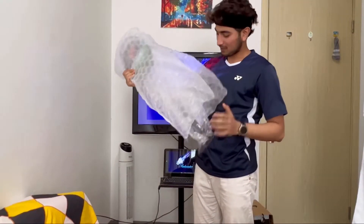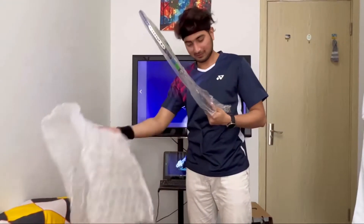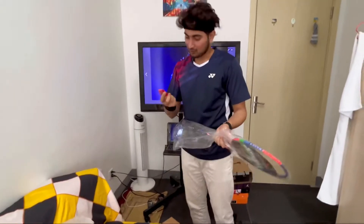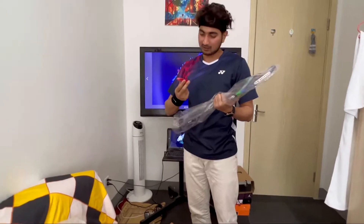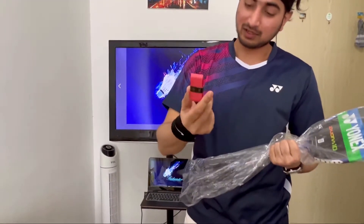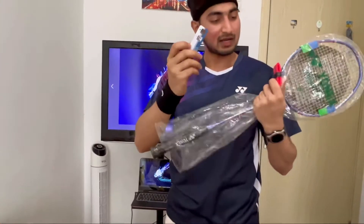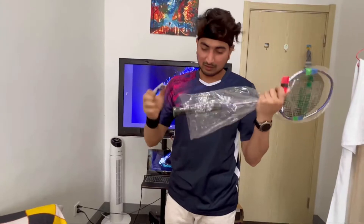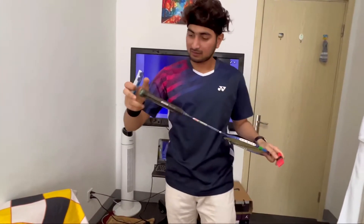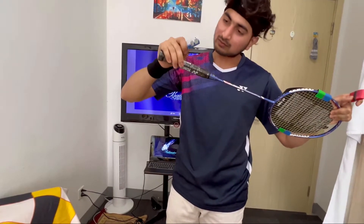Nice packing by the way. At first let's check what you're gonna get from this bag. Extra, we got a hand grip — nice color, pink. And here we can see, or we can adjust the originality of this racket.